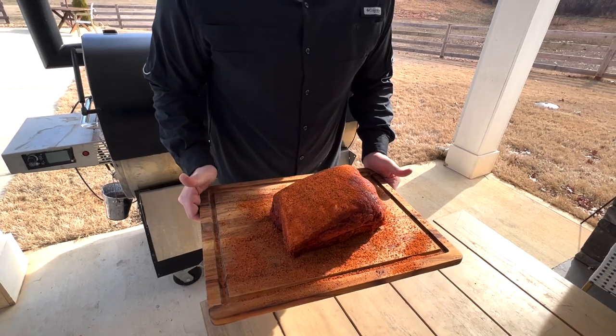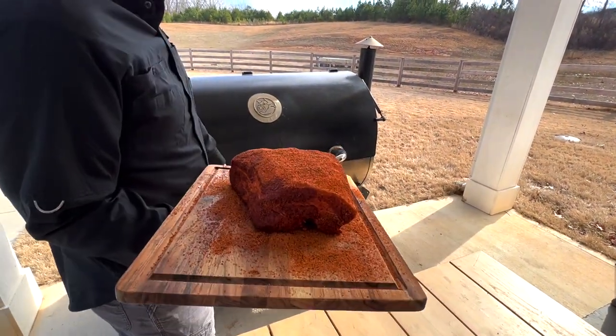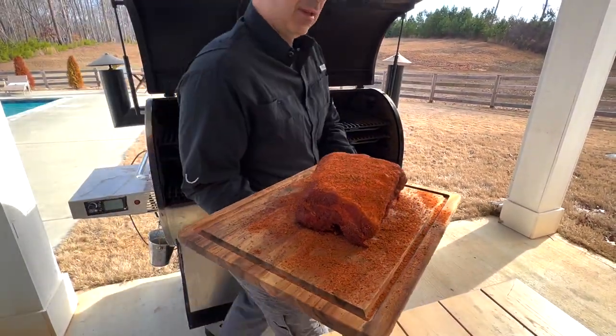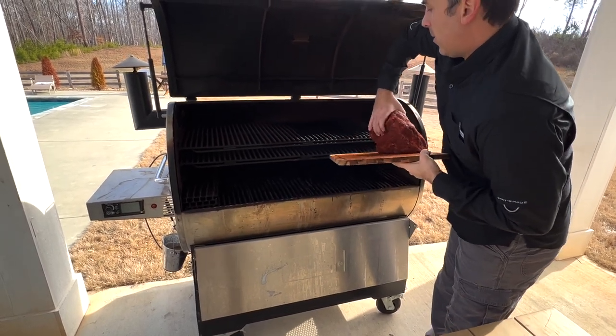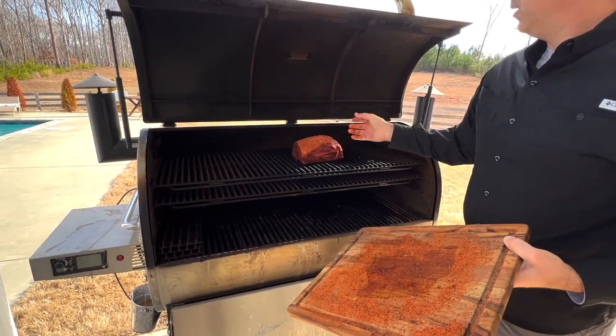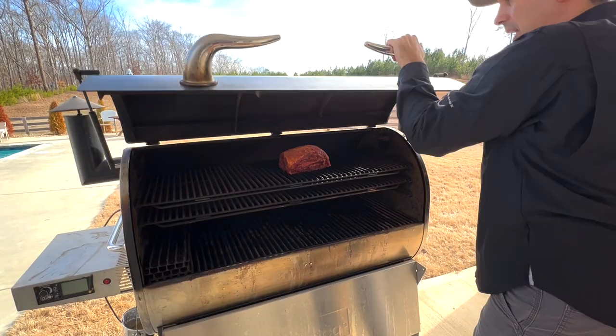We seasoned this up with Killen's Rub. We're going to open up the smoker here and I'm going to set this right here on the top shelf, top rack. See you in eight hours.